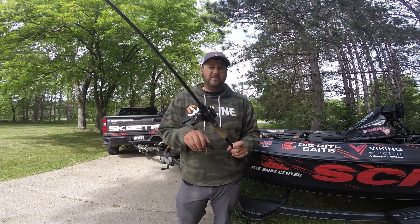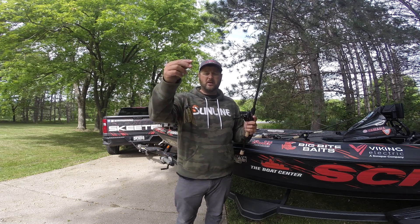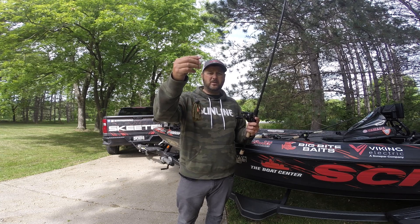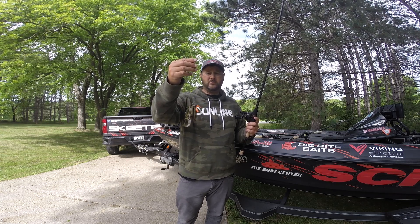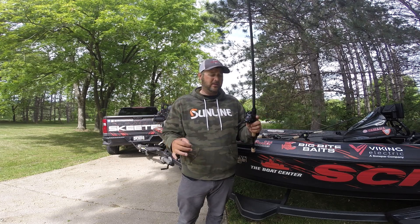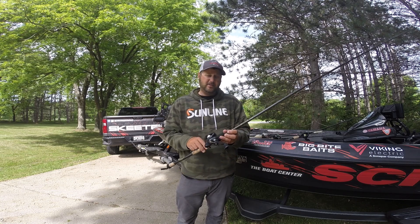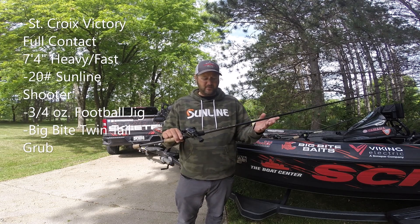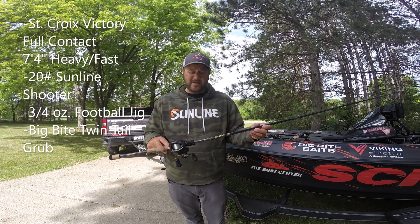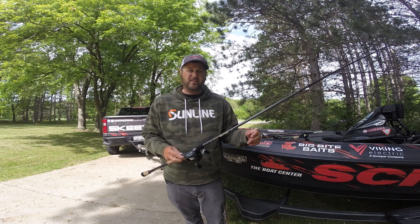Two of my key fish — a five-and-a-half-pounder and a four-pounder — came on a football jig: a three-quarter-ounce one that I make, with a Big Bite Twin Tail trailer, which is an awesome football jig trailer. I had 20-pound Sunline Shooter fluorocarbon on the rod I talk about all the time — the Victory Full Contact, which is a 7'4" heavy power fast action. I absolutely love it for a football jig, flipping, and a ton of different things.